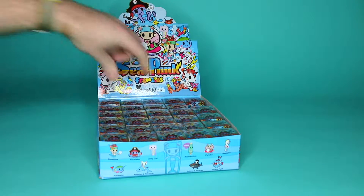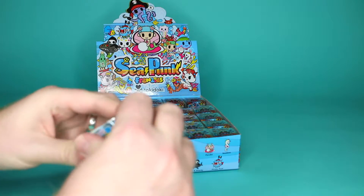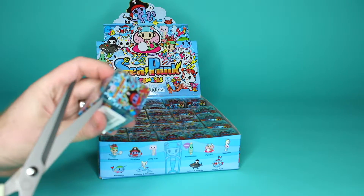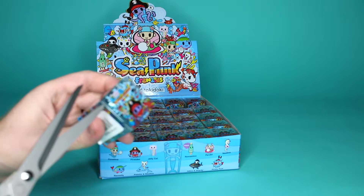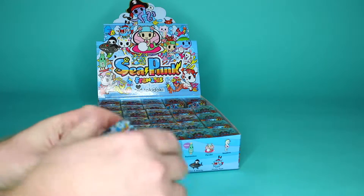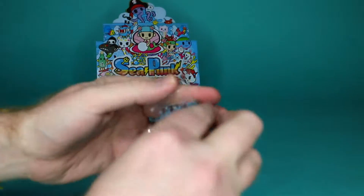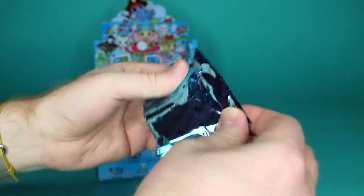I'm going to pick the one right next to there. Do you need scissors? I have scissors — I might need some. They're kind of taped at the top. That tape is pretty strong. There we go, I'm just going to cut the whole thing. What did we get? I wonder if we'll get the chaser in this. I would hope so if we got the whole case. So far I'm not a fan of opening these — they're kind of tough.